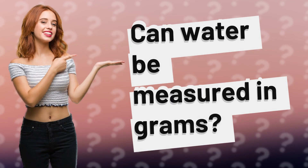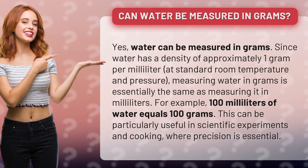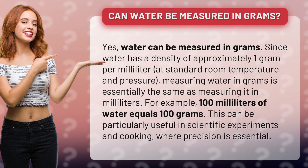Can water be measured in grams? Yes, water can be measured in grams. Since water has a density of approximately one gram per milliliter at standard room temperature and pressure, measuring water in grams is essentially the same as measuring it in milliliters. For example, 100 milliliters of water equals 100 grams.